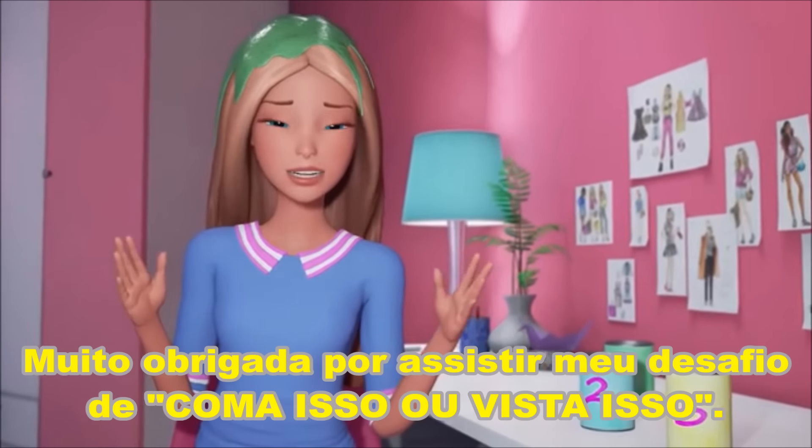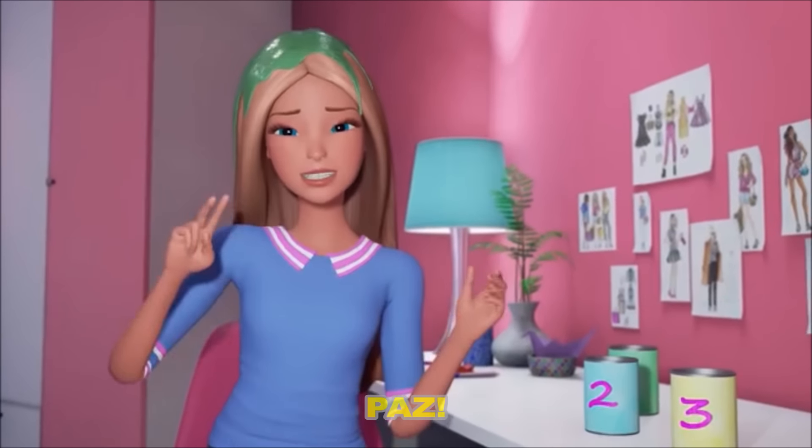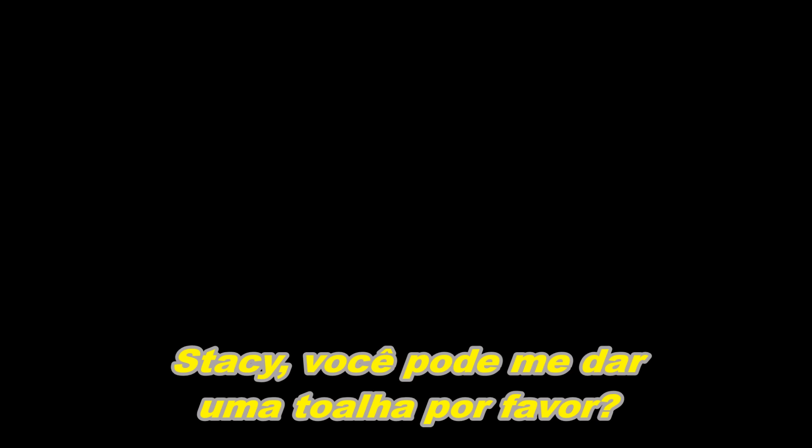All right. Thanks so much for watching my Eat It or Wear It Challenge. Stacey, could you please give me a towel? Bye.